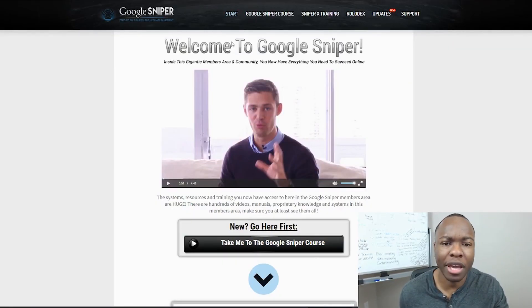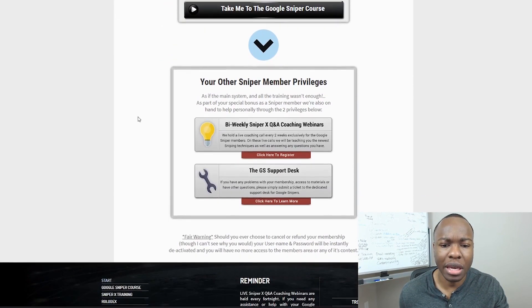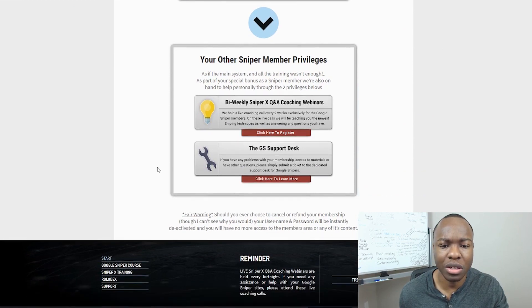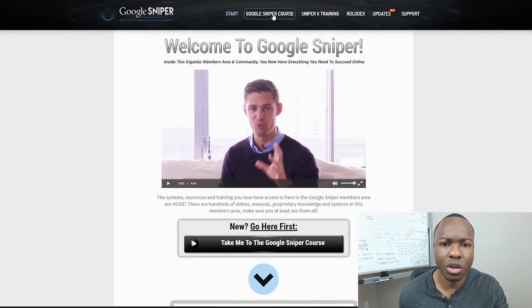Here's the start page. You've got the course itself and then the Sniper X training. Essentially he's welcoming you, taking you to go to the course, and then you can check out his bi-weekly coaching webinars. And then there's a support desk as well.